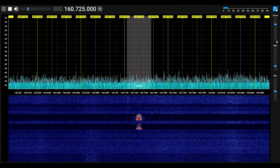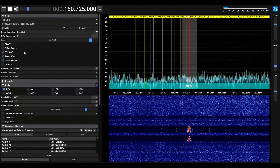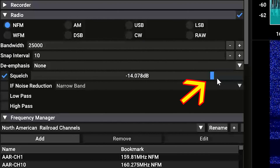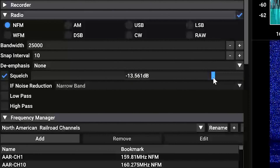While listening to signals, you'll typically hear static when there's no transmission. In this menu you can enable squelch and adjust the slider to set a threshold that must be reached before you can hear a signal.